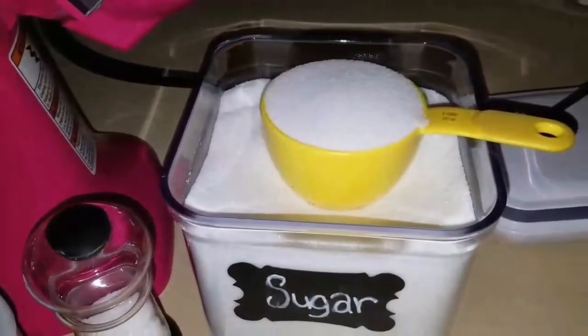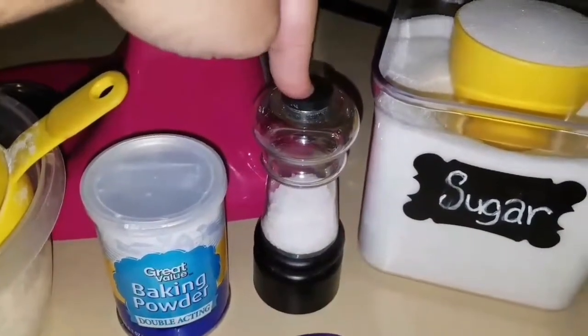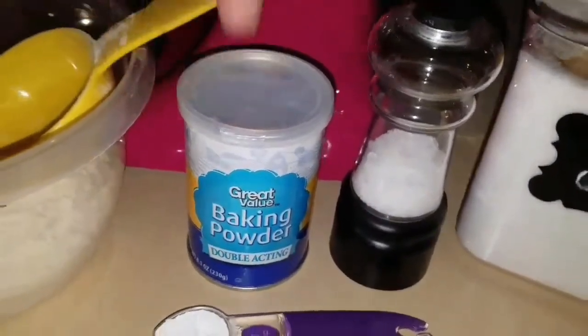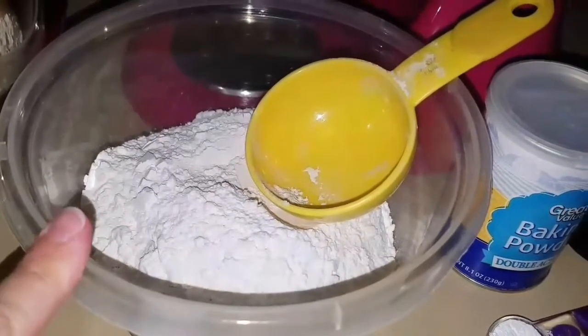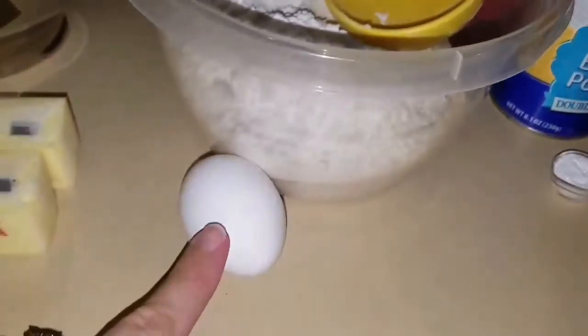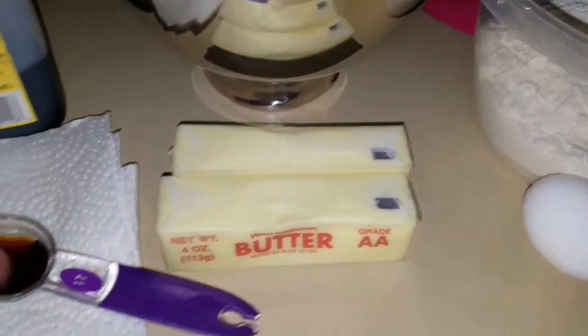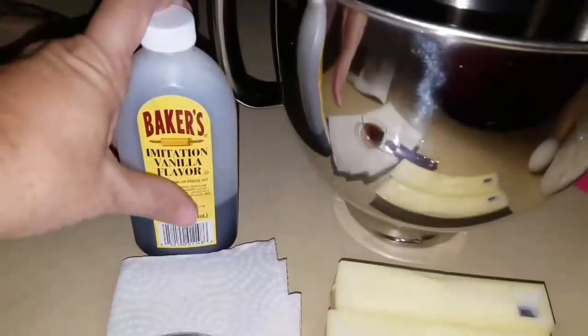You're going to need 1 cup of sugar, 1 fourth teaspoon of salt, 1 teaspoon of baking powder, 3 cups of all-purpose flour, 1 egg, 2 sticks of room temperature butter, and 1 teaspoon of vanilla.